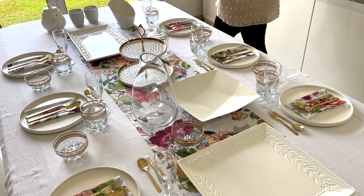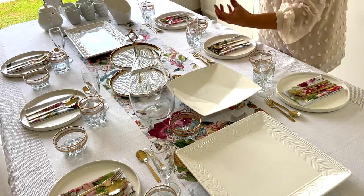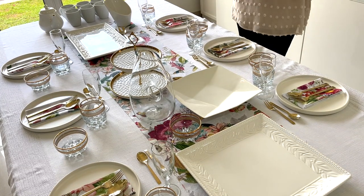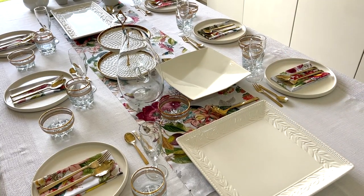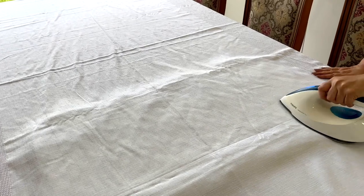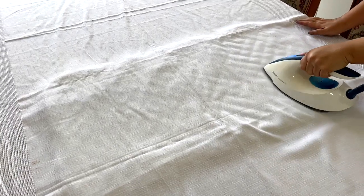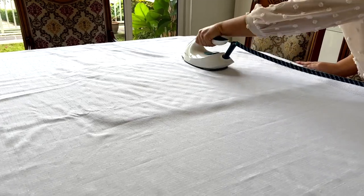When you plan for a brunch get-together, consider serving the food buffet style. A buffet will keep you from jumping up and waiting on people like you would at a more formal dinner, so you can also relax and enjoy great conversations with your guests. I need to hop over to the grocery store since I usually plan in advance, but I want to do this even though it's last minute — I have about four hours to pull everything together.